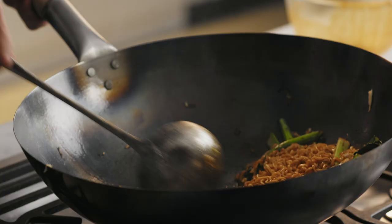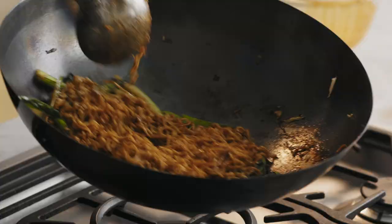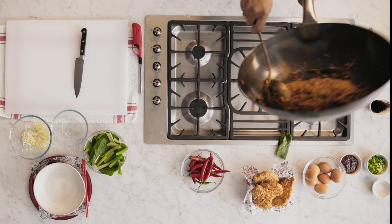Now we're going to add one egg. Scramble the egg and mix it around — that way every bit of noodles has a little bit of egg in there. Once the egg is cooked, we're going to serve.